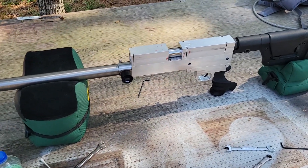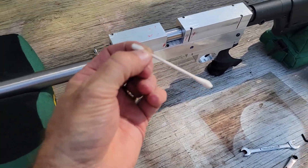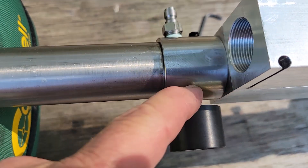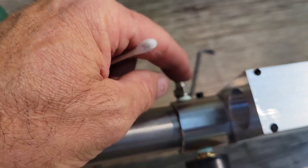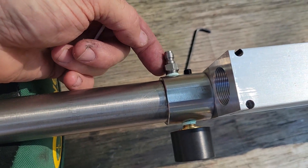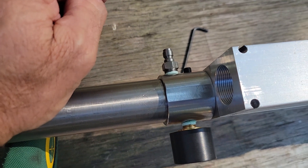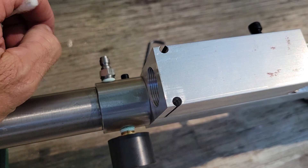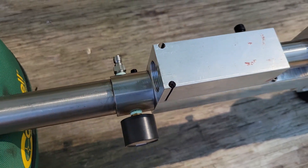I got out the soapy water and a Q-tip, went around all these connections — no leaks. The little degas screw wasn't leaking, but the fill port was leaking on the MPT threads. So we degassed it, tightened that up good and tight, and filled her back up.